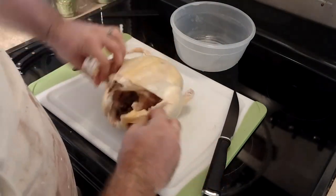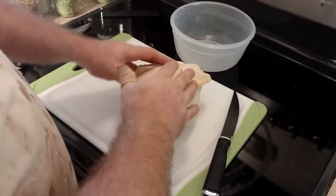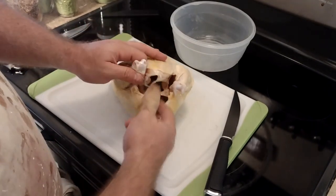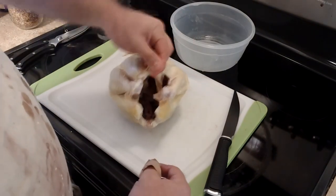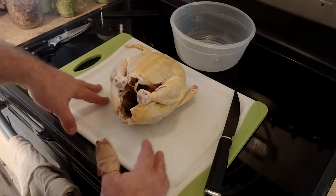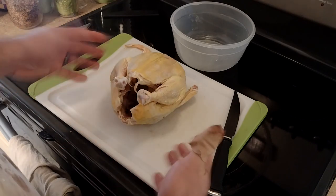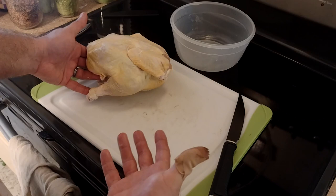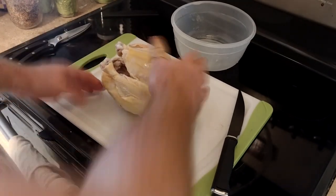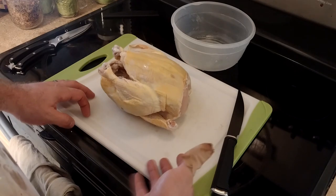Spatchcocking is removing the spine so you can lay the bird flat. It helps the bird cook more evenly because you won't have a big empty cavity, and you can get the spice on it more evenly too. That's not to say cooking a full bird without spatchcocking is a bad way to do it — it's perfectly fine, like a classic Thanksgiving turkey. This is just another way of doing it.